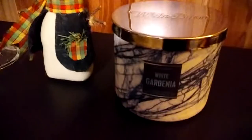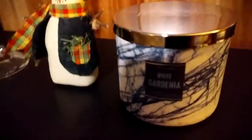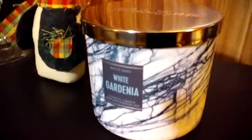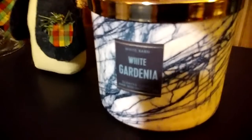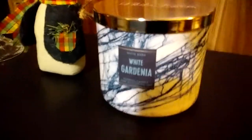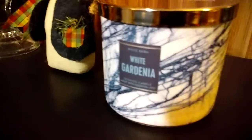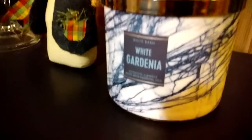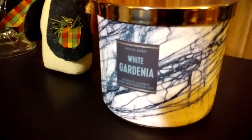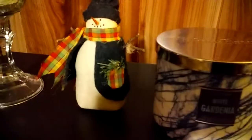At the thrift store today I got a Bath & Body Works three-wick candle, brand new in the package, gift-packed with ribbon and shiny packaging, along with a pocket hand sanitizer and holder. I got both of those for $3.99 — never been used. It's really, really pretty — white gardenia scent — and that's my first three-wick candle from Bath & Body Works.